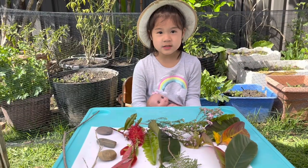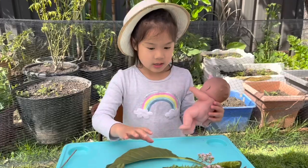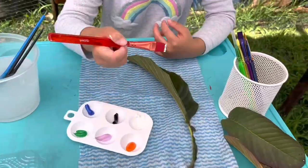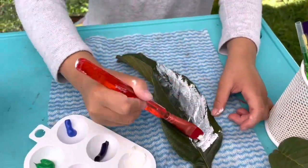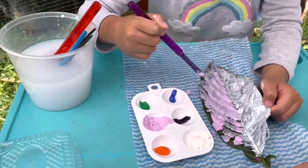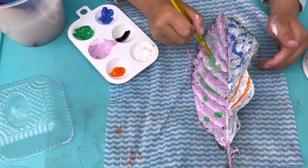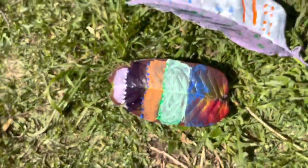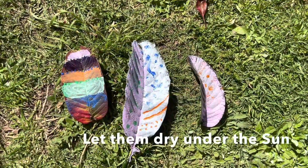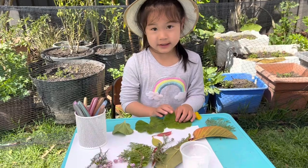Let's turn them into something — a statue. I'm going to paint these leaves. We're going to make people out of these leaves.